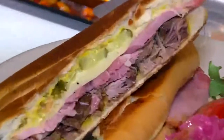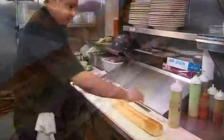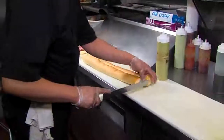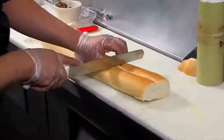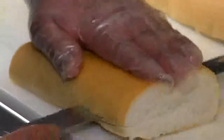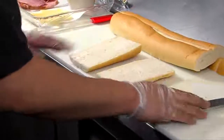Nothing says Cuban classic like the Cuban sandwich. Many have tried, but Ricardo and his sous chef Mario have raised it to an art. They make it a point to start at the bite with the bread. "Right here we have our Cuban bread that's made for us exclusively by a local bakery. This is how you make a Cuban sandwich."